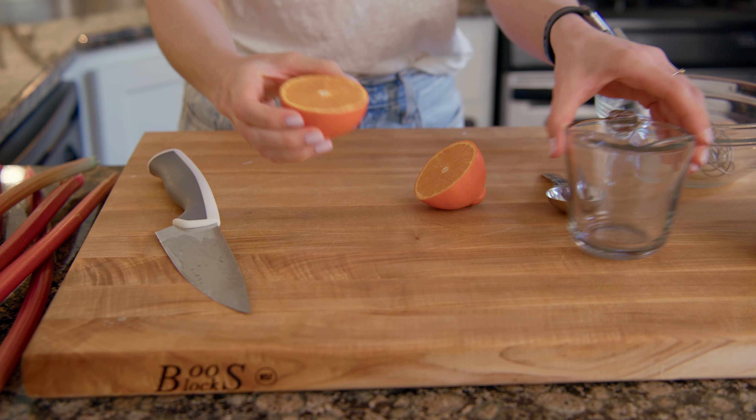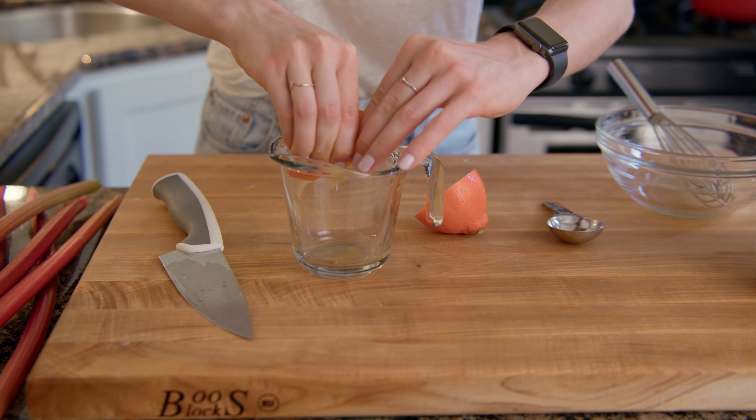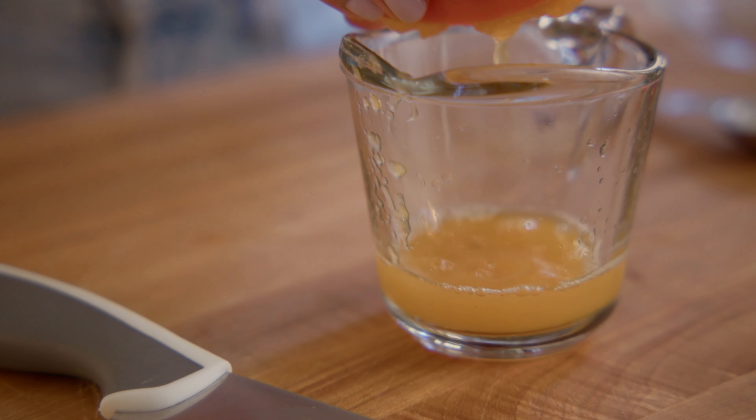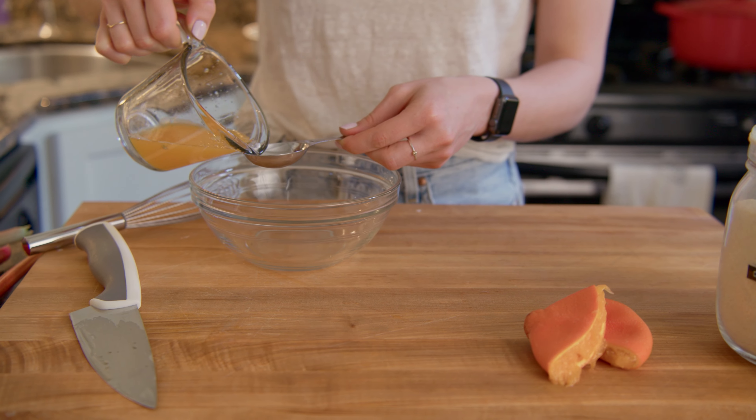In a small bowl, whisk together a third a cup of sugar, two tablespoons of orange juice, and some vanilla bean paste. The vanilla bean paste is totally optional but adds a nice visual effect to the top of the cake.